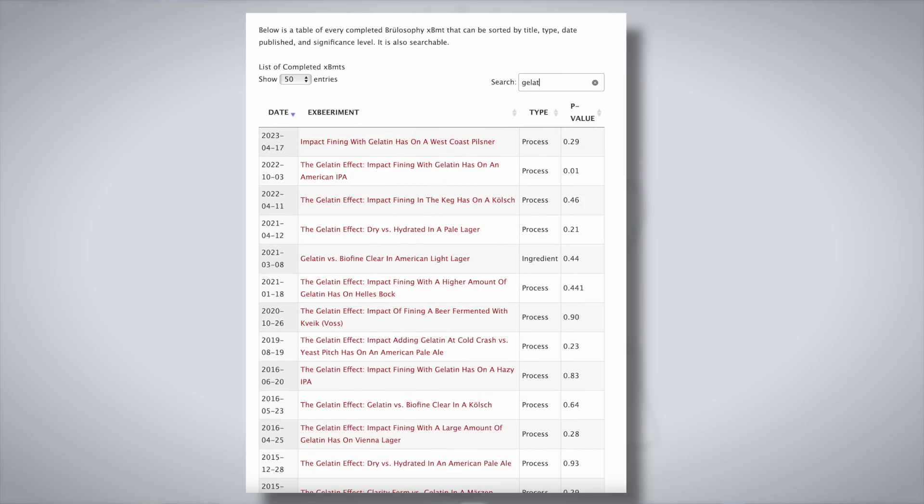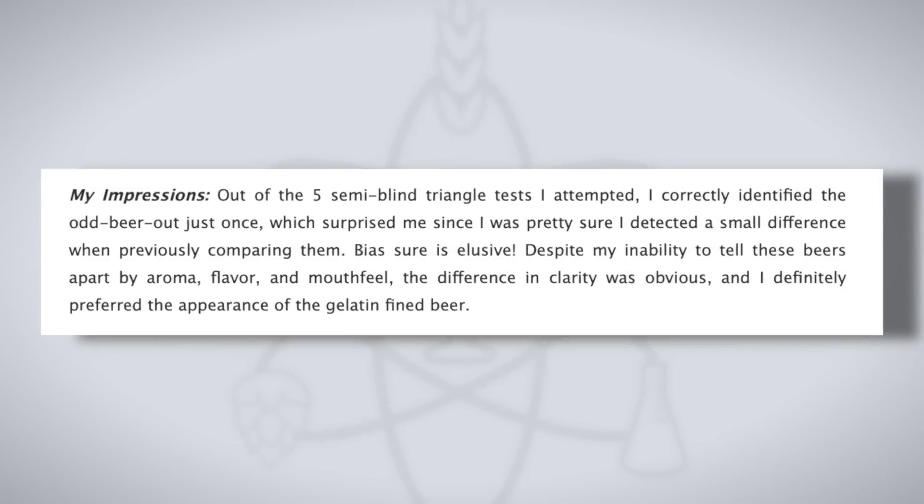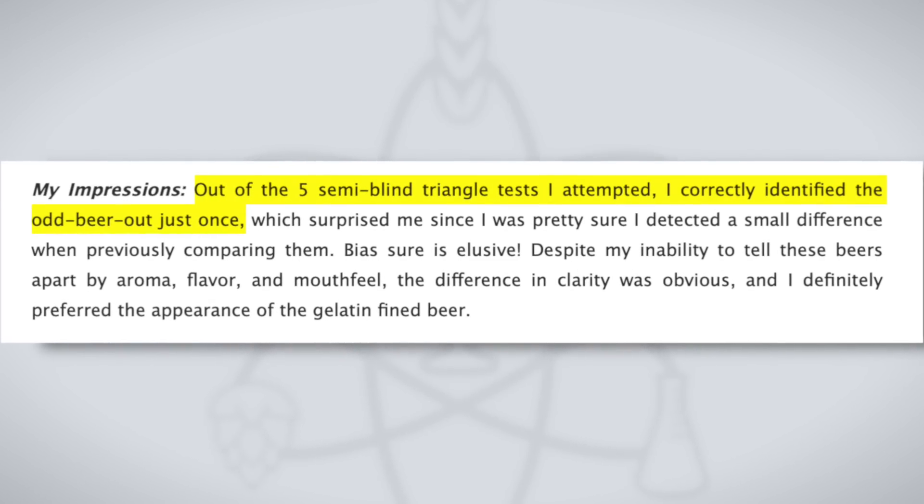In fact, we have tested the impact of gelatin in 14 different experiments and only one time did a test return a significant result — that was for an American IPA, and even then the brewer themselves could not discern a difference in the beers. The other 13 were all non-significant. So that outlier aside, there appears to be little to no sensory impact to worry about. It's just about making clear beer.